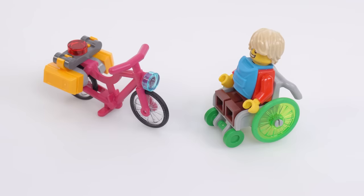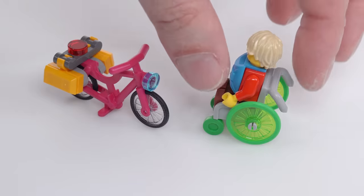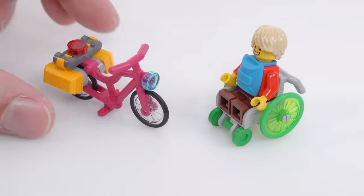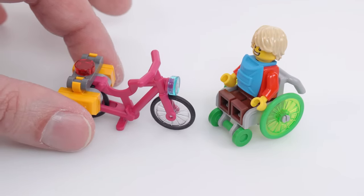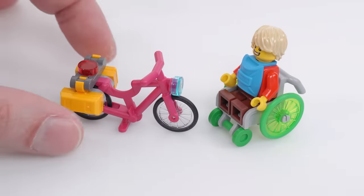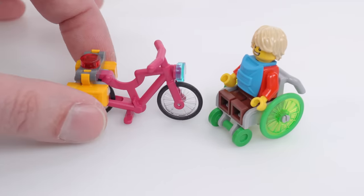Here's a quick look at the two human-powered vehicles in the set. The wheelchair has bright green and trans-bright green wheels, with tires also molded in back, as well as the gray-colored frame. The bike is not the classic magenta hot-pink color used for the Deutsche Telekom or T-Mobile design of classic bikes — this is actually a dark magenta, so a new color was introduced. This one's also got some messenger bags on it.